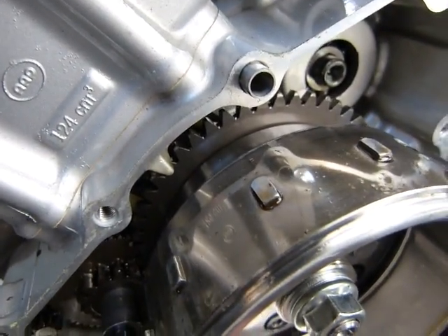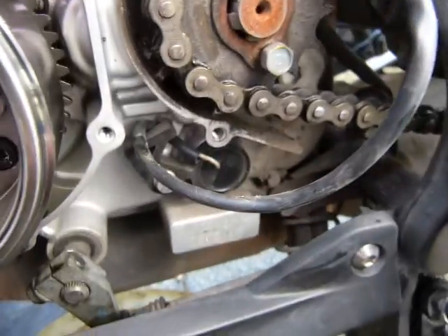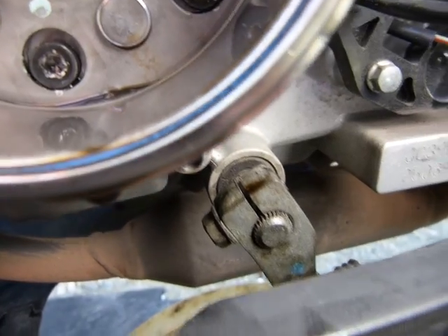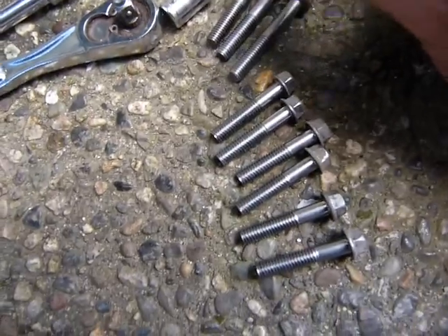There are two more bolts that are longer than the rest. This one here is longer, which is directly in front of the front sprocket or engine sprocket, and the one next to the shifter is also a longer one. When you see all of them together, that's what we're looking at — three long bolts and the rest are of uniform length, going to the perimeter all around nicely.